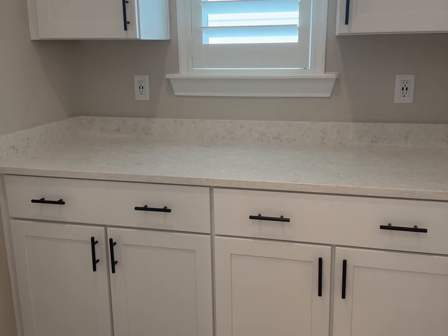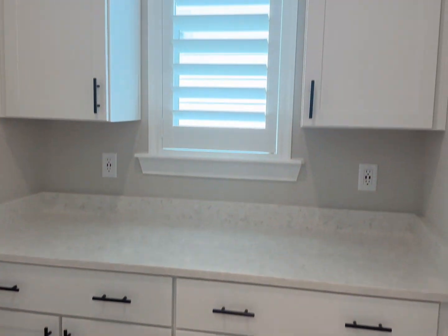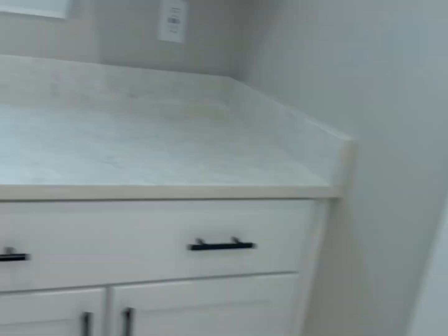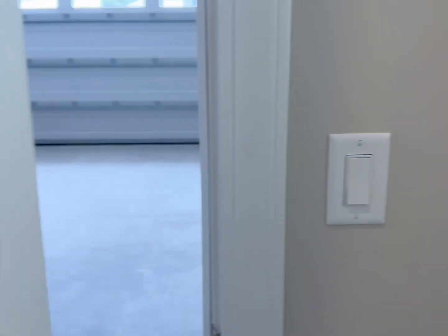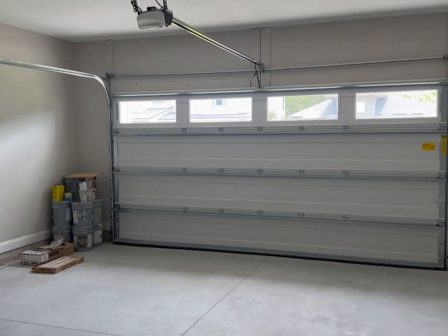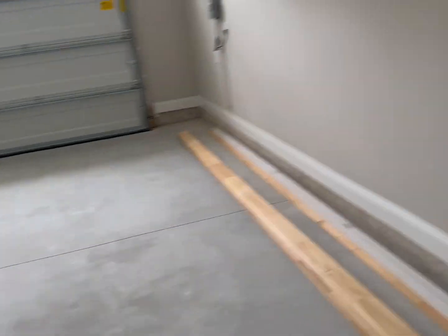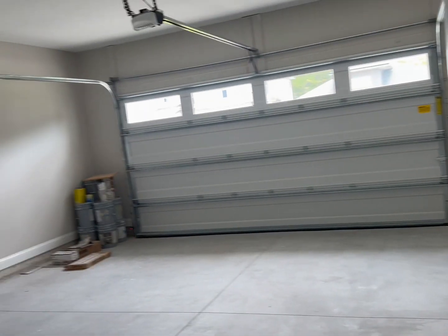It's a nice split floor plan — the kitchen, front entrance, half bath, laundry, closet, and master are all on one side. On the other side you have additional cabinets, a huge pantry, and then here's the two-car garage with windows.